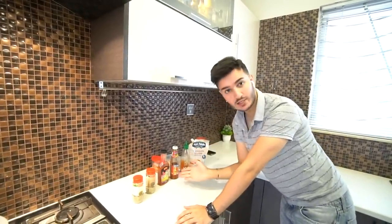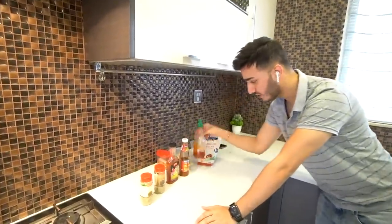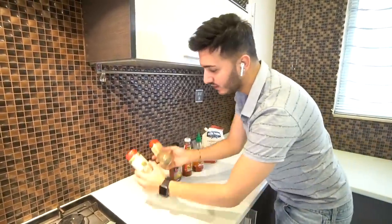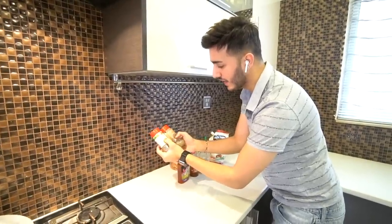This is my sauce drawer. These are the sauces that I use: garlic sweet chili, Thai sweet chili, any hot sauce, Thousand Islands or Mayonnaise if you have it. And I just use basil and Italian herbs. I'll get to the mixture of sauces in a bit. First, we have to put the chicken in the pan.